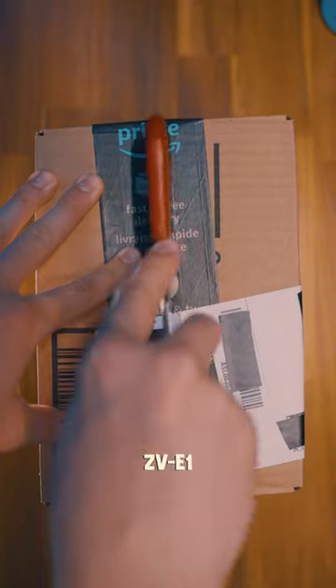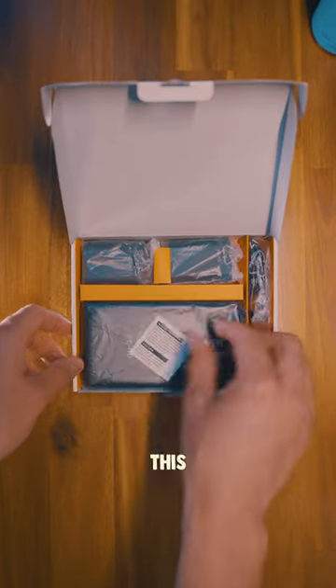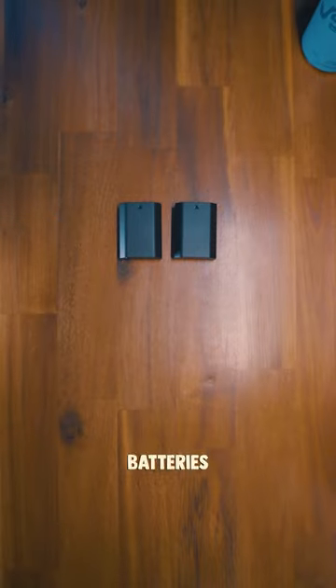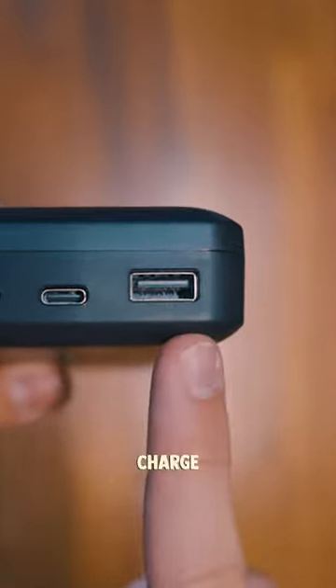Unfortunately, with the Sony ZV-E1 it only included one battery and no charger, which means I definitely had to pick up this battery charger from Newer. It cost me around $90 and comes with two extra batteries. It not only acts as a charger, but you can also store your SD cards and if needed you can charge your phone at the same time.